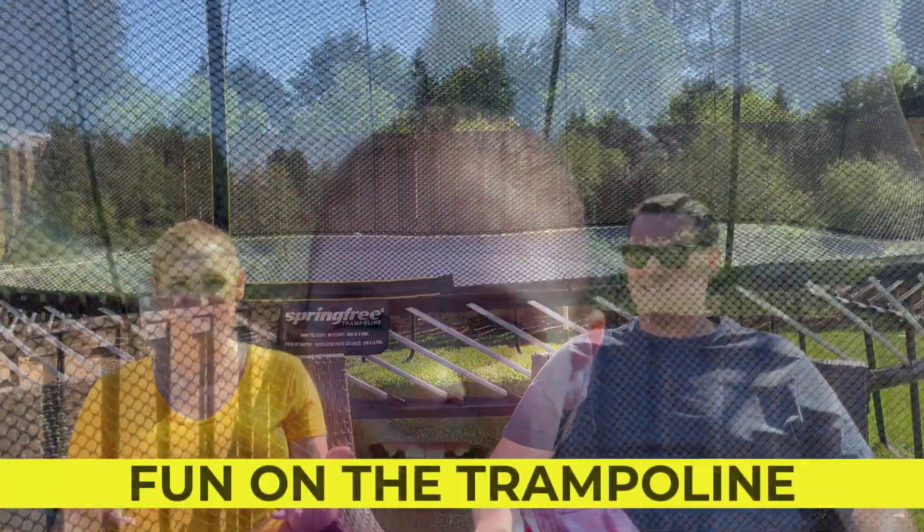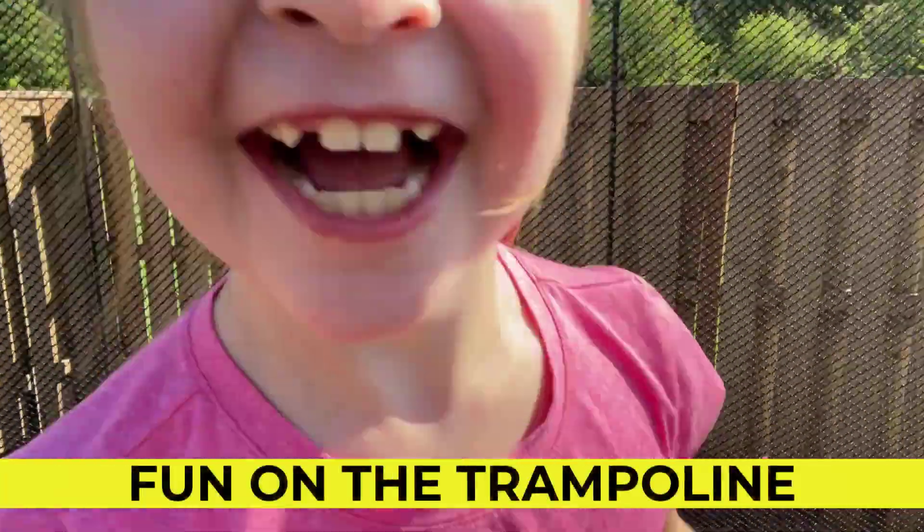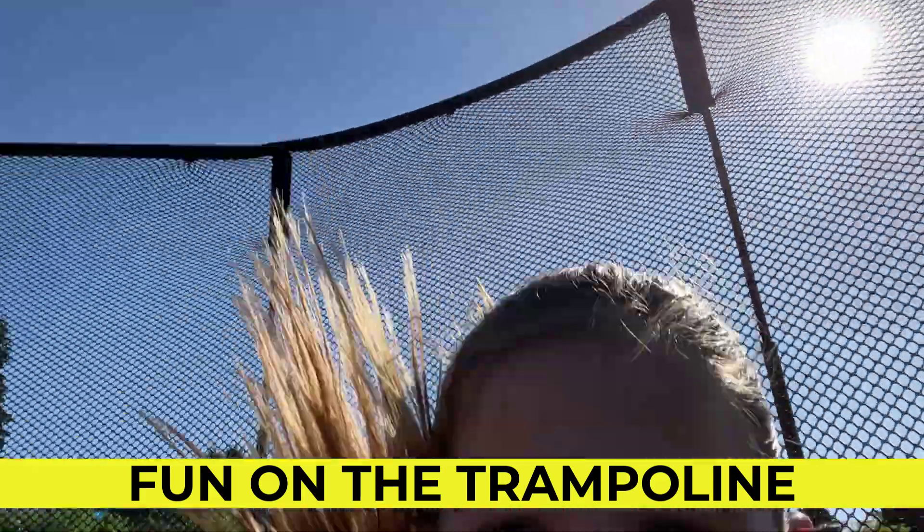Having a trampoline is just really fun. We love it, especially when friends and family come over. Over the past year it's been difficult to do indoor activities, so it's been nice to have something fun outdoors — kind of a focal point for activity outside. Even a lot of the adults want to get on the trampoline and show off, which has been really fun.